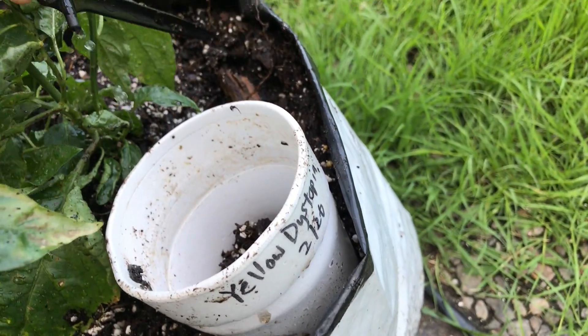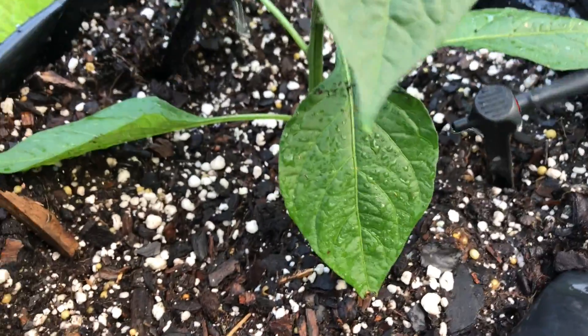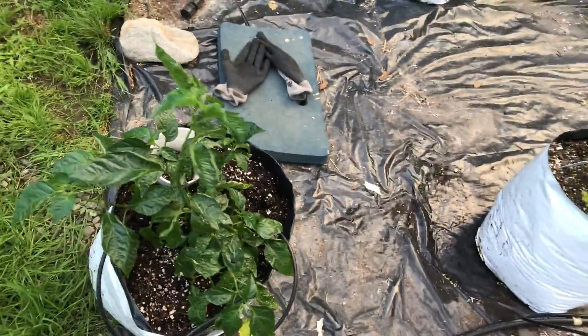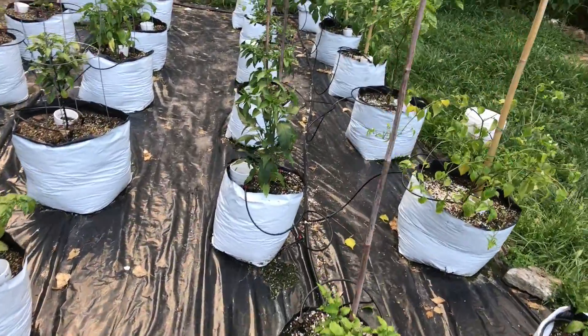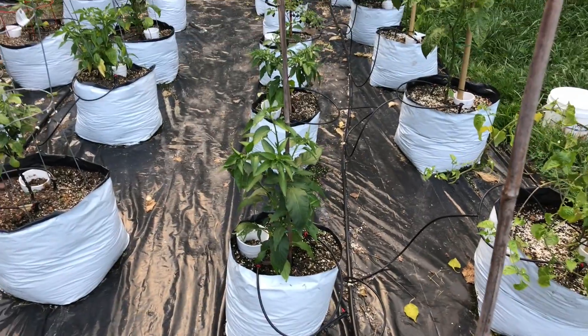I like to see the drips coming out just to know it's working. This is my Mayan pepper and this is a yellow dystopia. Anyway, that's how I set up my drip system — I hope that was helpful or gave you some kind of baseline to work from if you want to design your own. It only gets as complicated as you make it; it really doesn't need to be overly complicated. Thank you very much for watching — please like, comment, and subscribe.